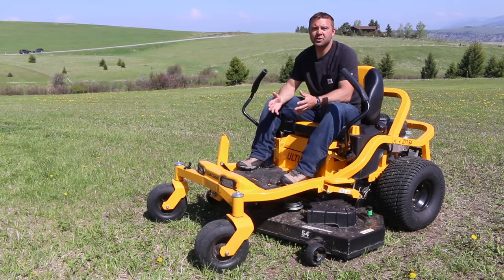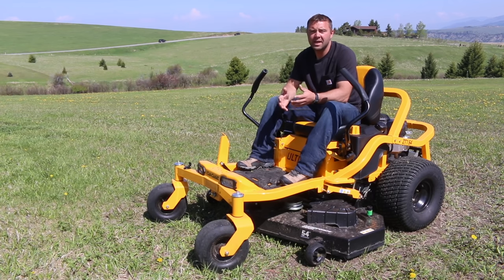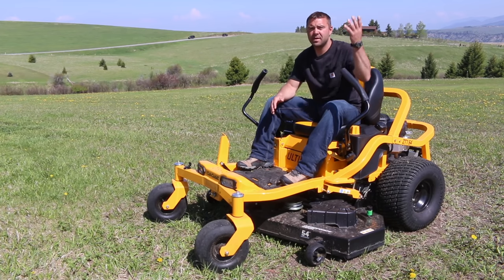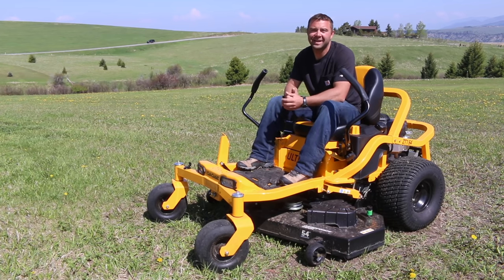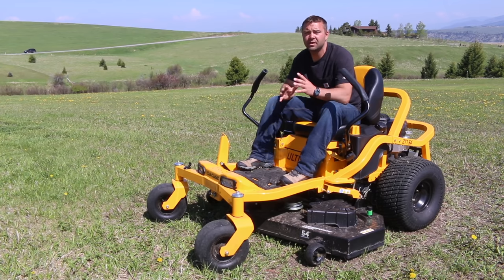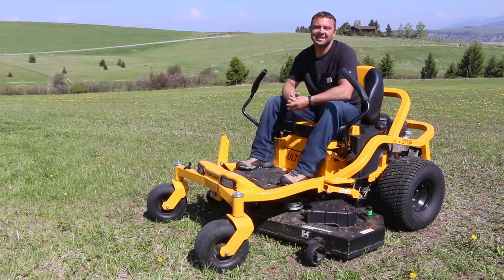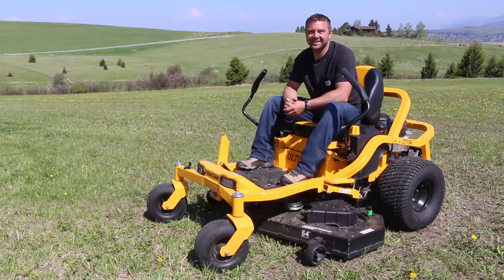I hope this video helps in your research to find the mower that best fits your needs and yard or property. If you have any questions about the mower or maintaining a yard in general, please let me know in the comments below. I haven't done that many review-style videos, so let me know your thoughts, and if you have ideas on products or tools to review in the future, let me know. Thanks again for watching and cheers from Montana.